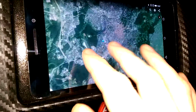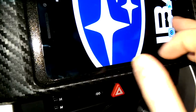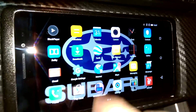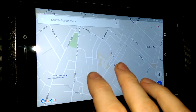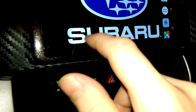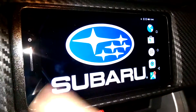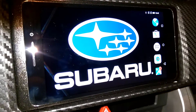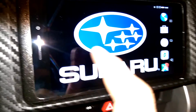If USB OTG is confirmed, I'll add a backup camera that activates when reversing. I'll need to find an application for USB cameras. I'm also checking if it supports USB DAC for better audio, though it should already be at least as good as the original Subaru head unit.